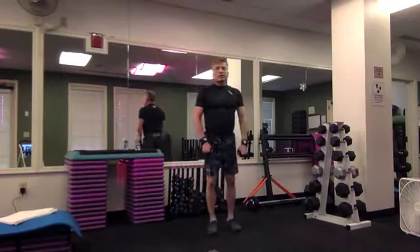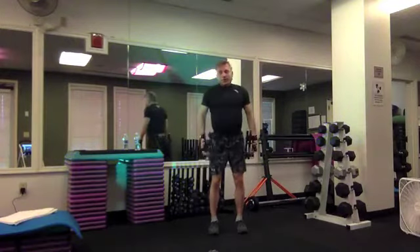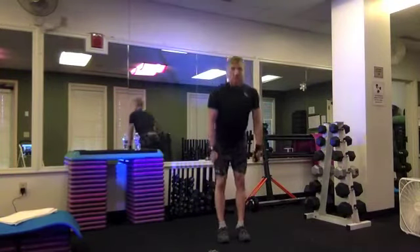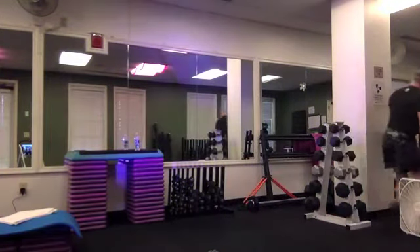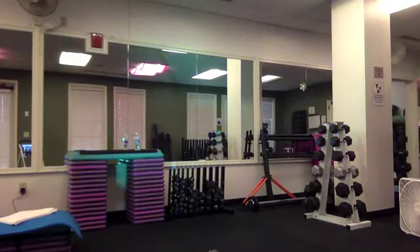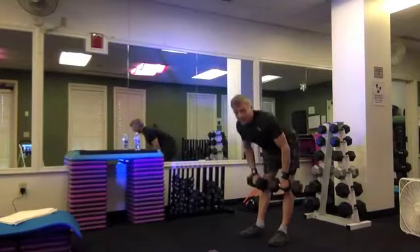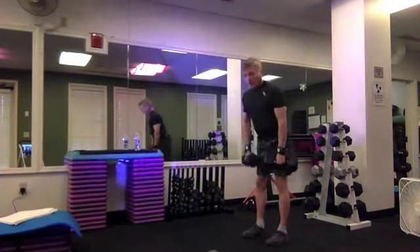Grab some weights — we're going to do a breakdown set of deadlifts and squats. You can use a heavy tube if you want, holding it with your hands to shorten the length. Grab your weights, stack your spine, pack your shoulders. Deadlift — hinge from the hips. Eight, seven, six, five and lift — four more, three.